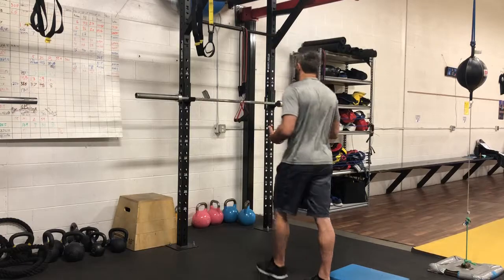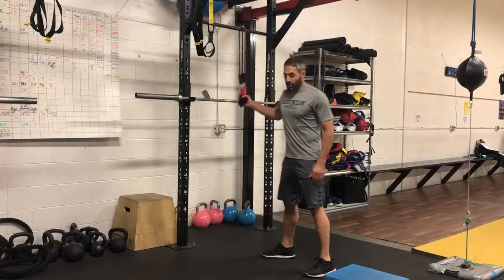The particular exercise I want to show you today is specific to anterior core stability, lumbopelvic hip complex, and then lat engagement, working on posture for our teams that we work with.